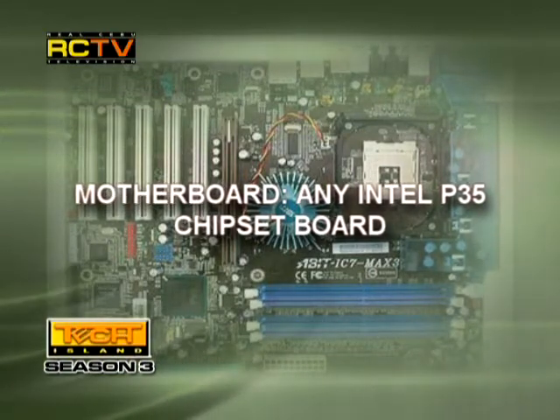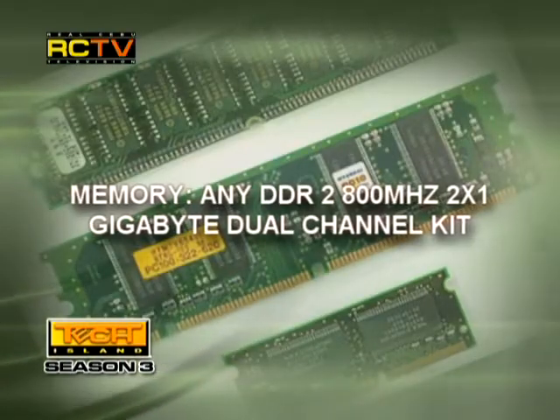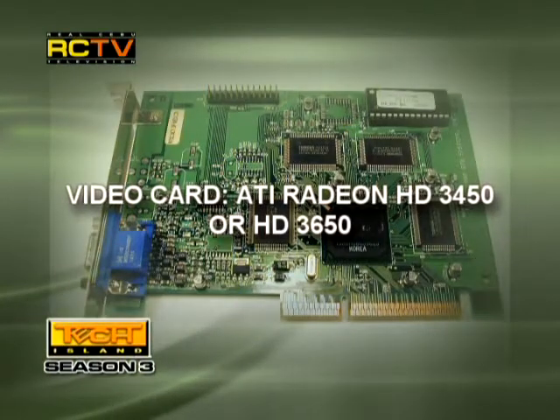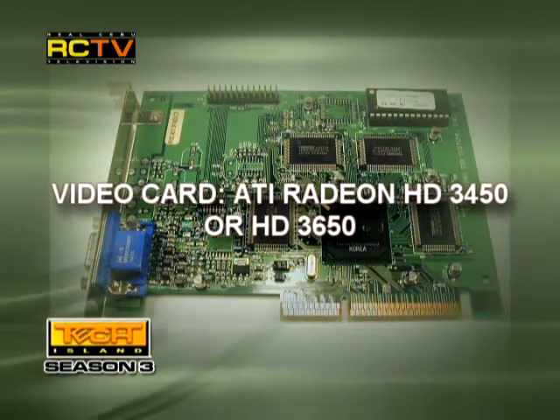Make sure it has optical out or coaxial audio out. The memory: any DDR2 800MHz 2x1GB dual-channel kit. Graphics card: the ATI Radeon HD3450 or HD3650 — any brand, of course.